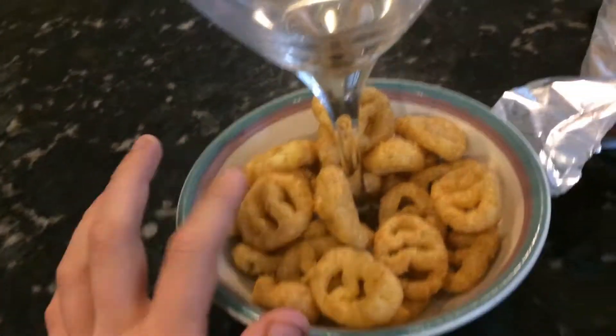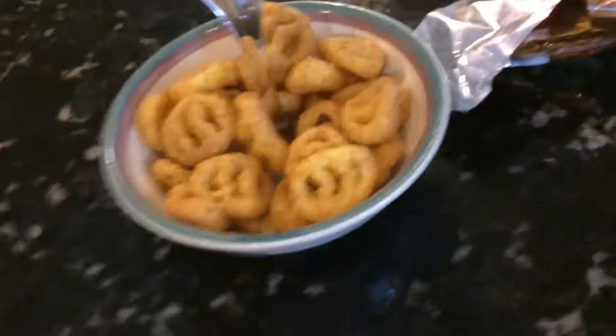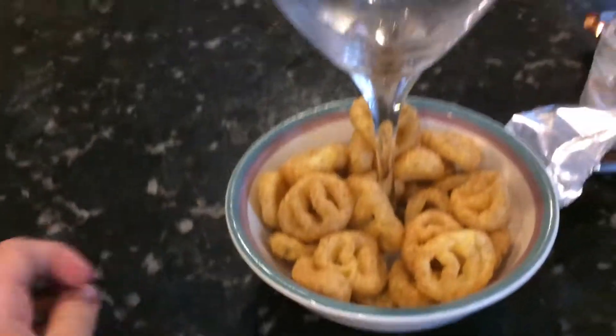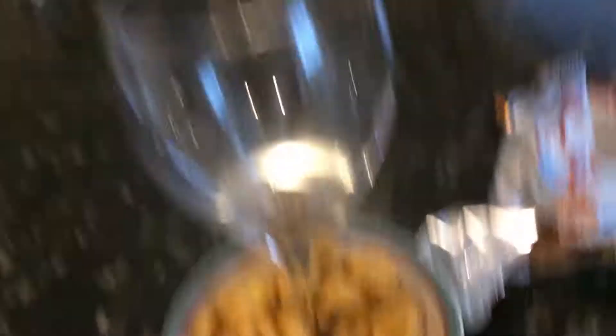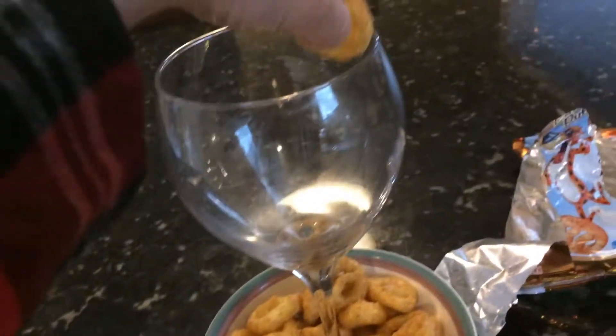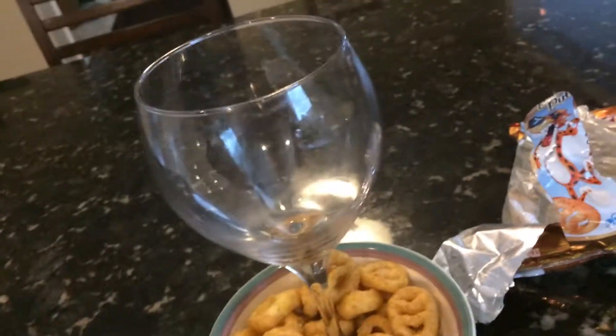So say these are like fries — this is like the only snack thing I have. Say these are like curly fries or whatever. And you don't have all your things because they're in the dirty dishes, and you don't have another thing to put the ketchup in. You can just get like a wine glass and fill it with ketchup. And then you can just grab a fry, dip it in here, eat it, grab another one, dip it in here, eat it. And yeah, that'll be good.